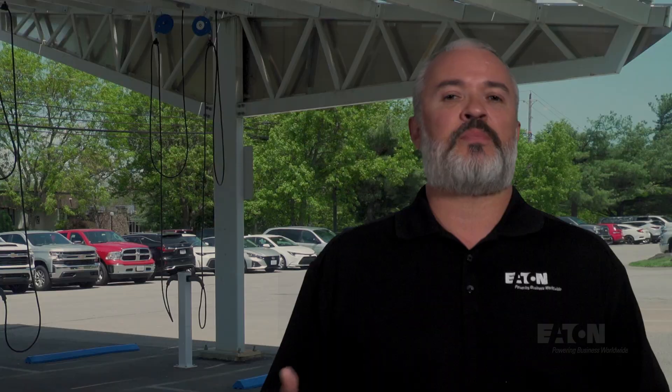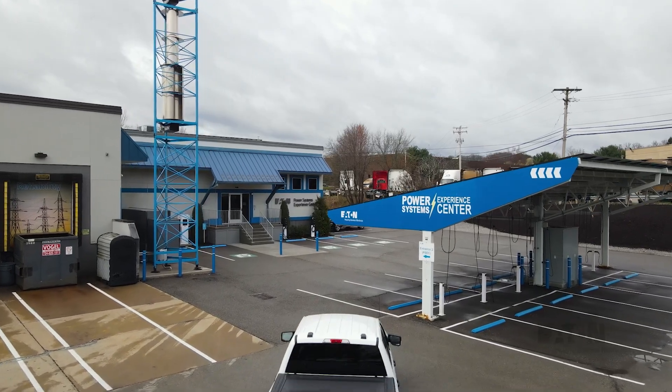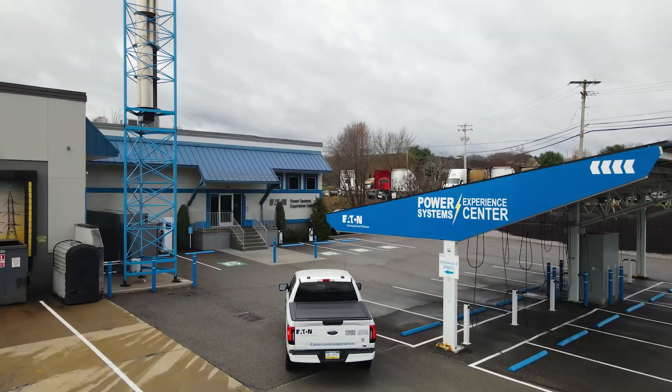It wasn't a major task to power them with short conduit and cable runs because they were right next to the building. Our next step was to install an EV charger for all 12 parking spots under our solar canopy we have installed here at the PSEC.